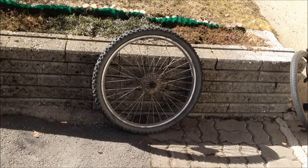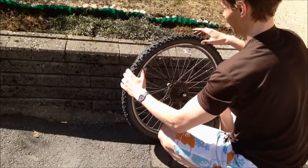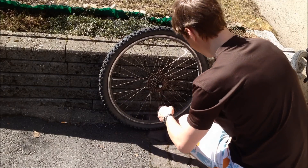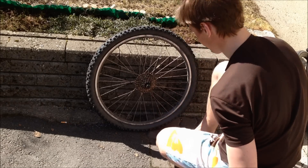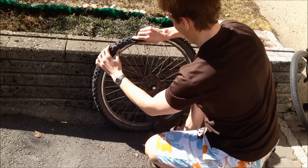Step one: let out all the air from the tire. If there's any air in the inner tube, it's really hard to get the tire off. Let out all the air like so, and as you can see it's really easy after that to get the tire off.